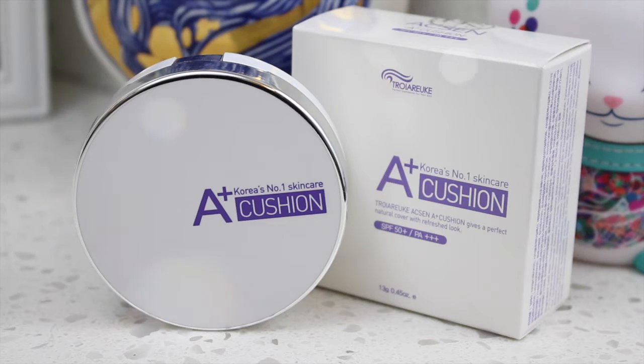Today I'm here to do a quick review and demo on the Troi Arike A Plus Cushion, which is very similar to a cushion I reviewed a while back and was actually sent by Troi Arike themselves — the H Plus Cushion. When I heard that they came out with a second cushion that was similar in formula but had different features, I just had to have it for myself and I decided to purchase it myself. I've been using it for a while and have developed some thoughts and opinions and thought it would be worth a share.